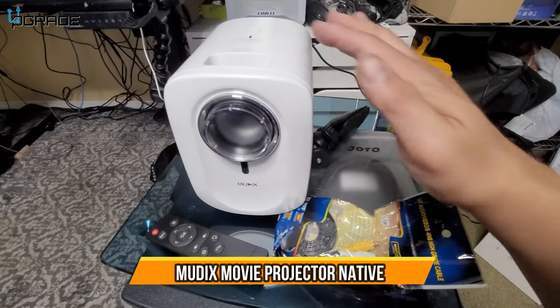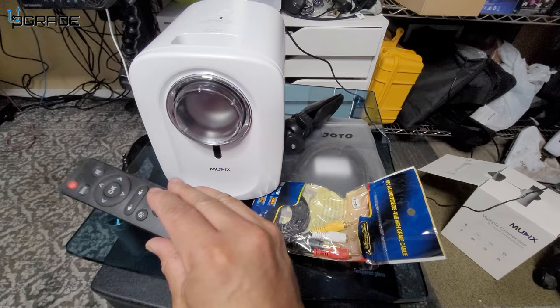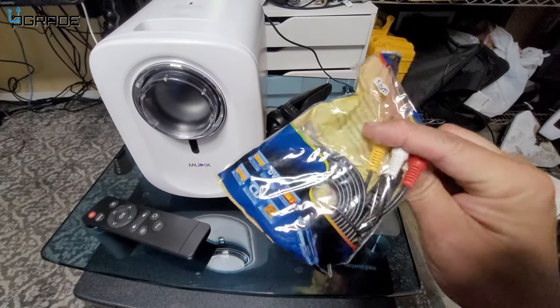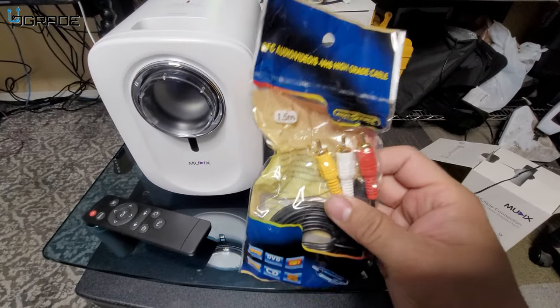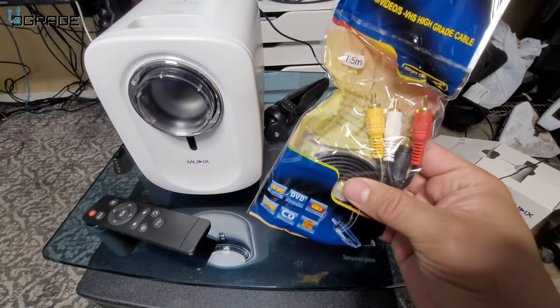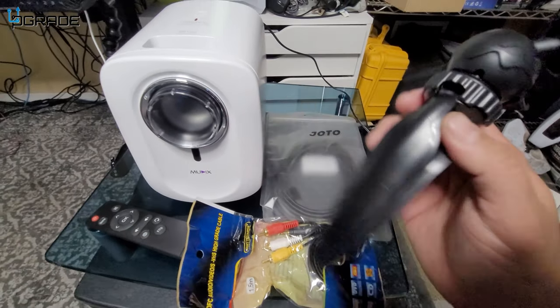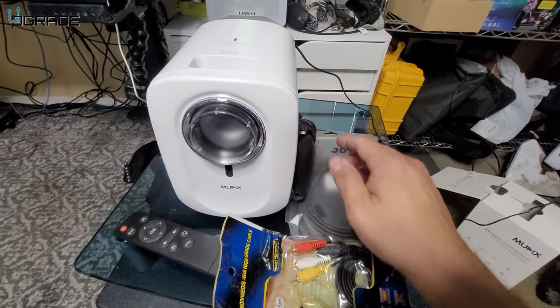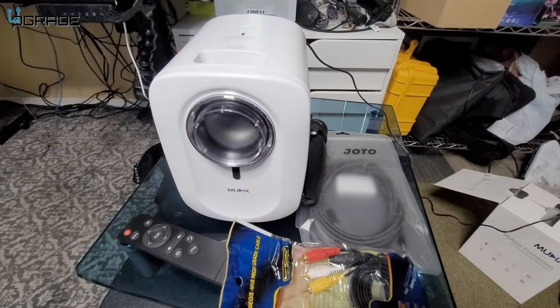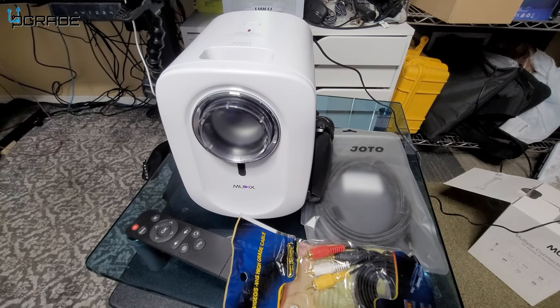Today we're going to look at a projector. It comes with a bunch of accessories: a remote, an AVI cable which is analog and old technology but still connects, an HDMI cable, and a tripod. We're going to set this up, test out some of the features, and test it on a PlayStation 5 to see how it works.